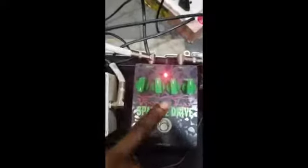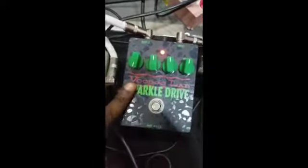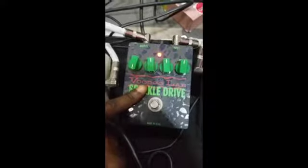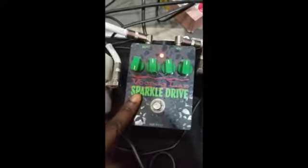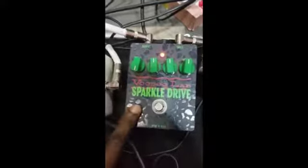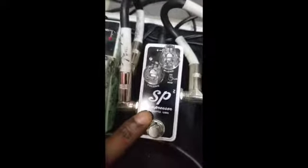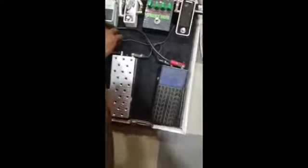From the tuner it goes to my Voodoo Lab pedal, which I use mostly as my preamp pedal or as a gain boost pedal. From there it goes straight to my dynamic processor, which is my XP compressor. Then from there I move straight to my Boss enhancer.